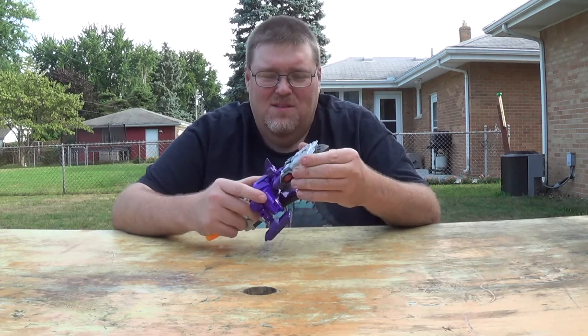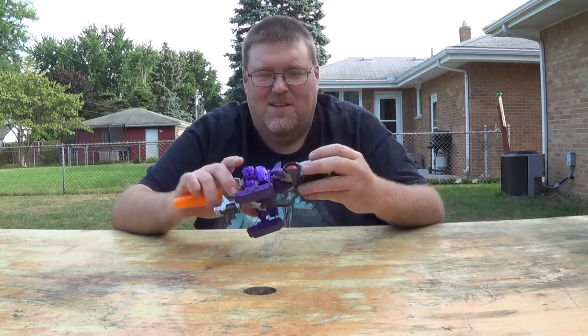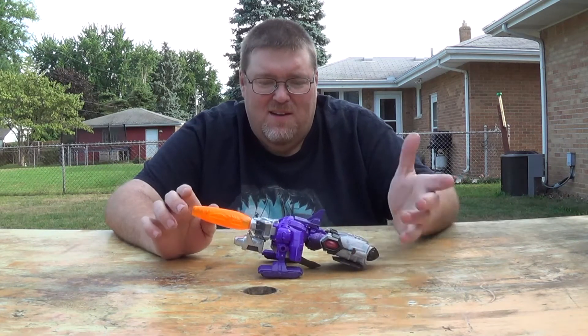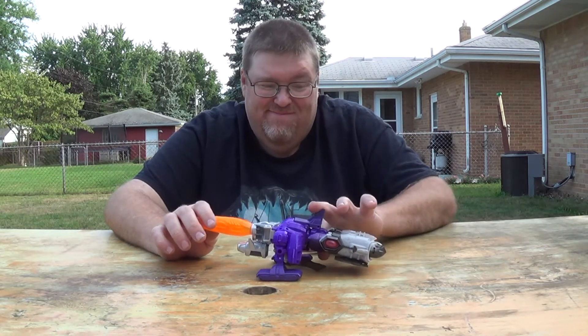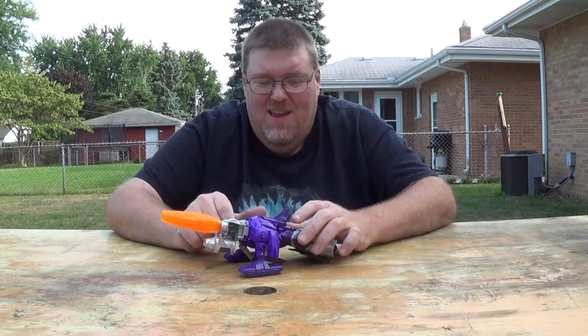He doesn't peg together well on the back end at all. I have tried tightening it, but for some reason tolerances are off badly. He's a nice cannon mode, I'll give it that, but that's about it. Like I said, he had potential.